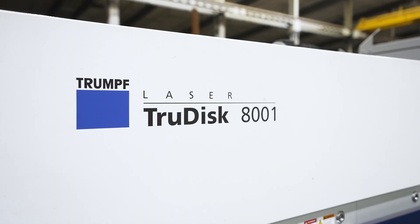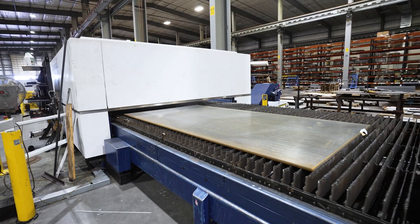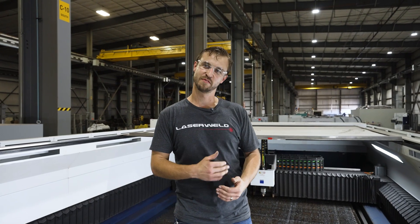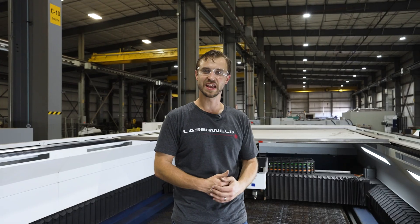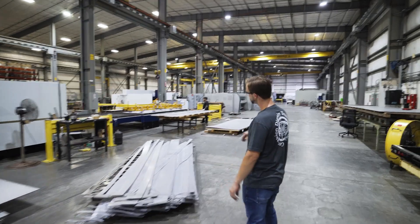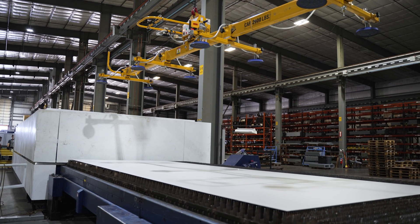Did we have buyer's remorse on this machine? Absolutely not. We kept having packages that we'd missed because they were just over 10 foot. So we went and got a 6 foot by 12 foot laser. Then we missed a whole other set of packages that were 15 foot long. So we said forget it — we're going to buy the biggest laser there is. This one is 8 foot by 26 foot, and we have parts we're cutting now that are 25 foot long, cutting them in one piece of sheet.